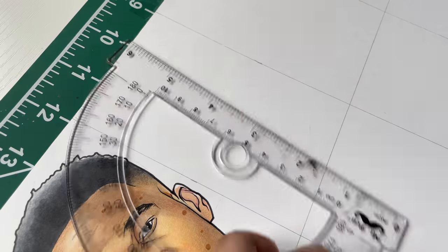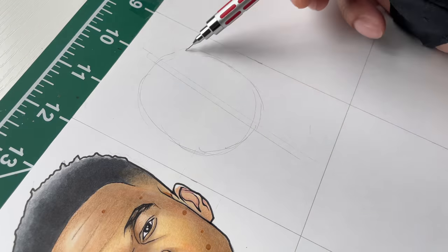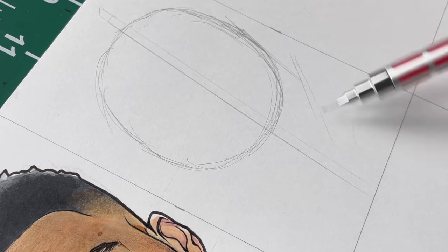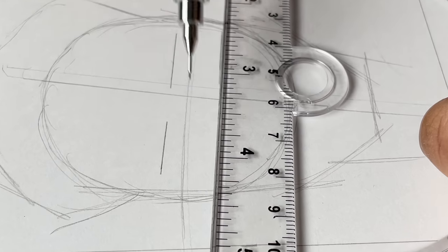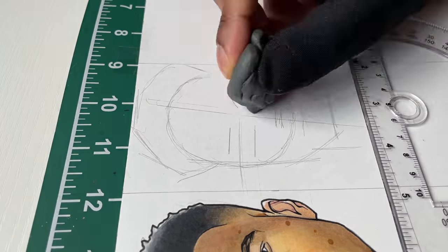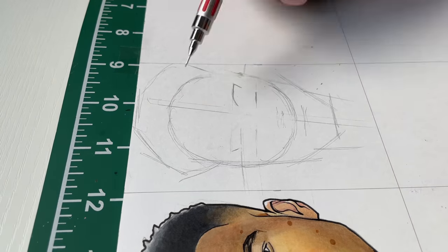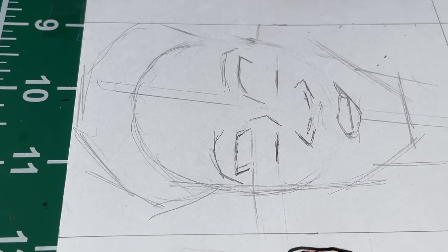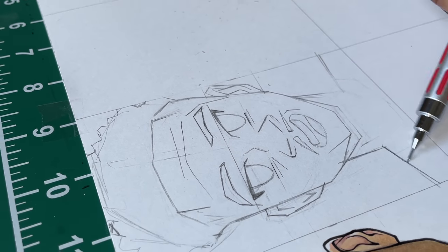I had to do an anime Giannis — y'all had to know this was coming. I'm gonna go for a more generic anime type style, not a super specific one. I did this because I thought the anime style would look really nice right next to the semi-realistic Giannis, and there's a good amount of contrast between the two.